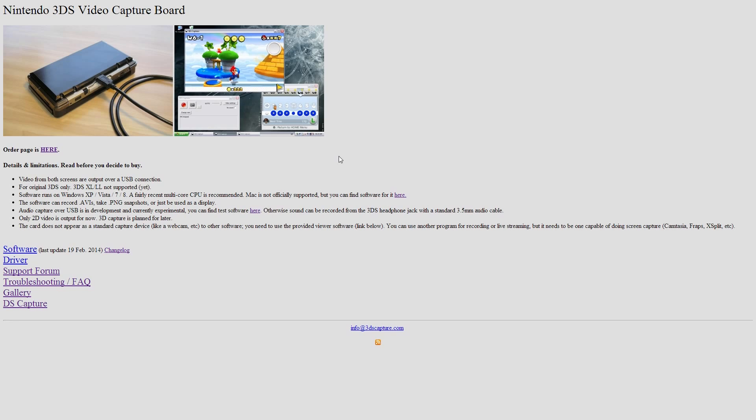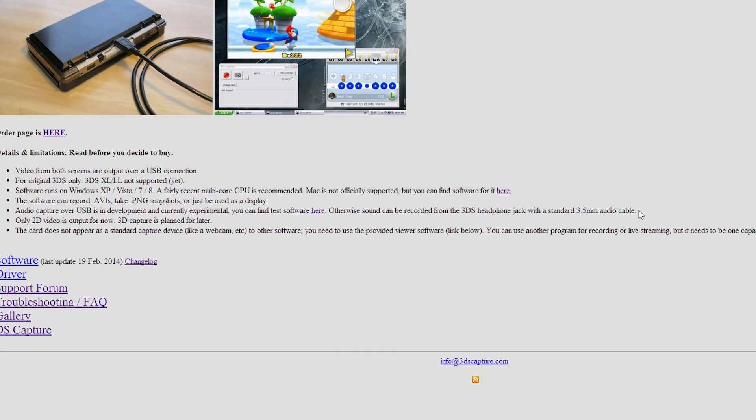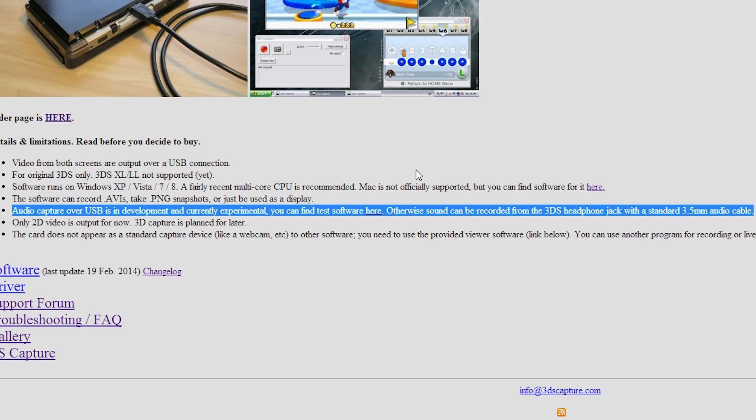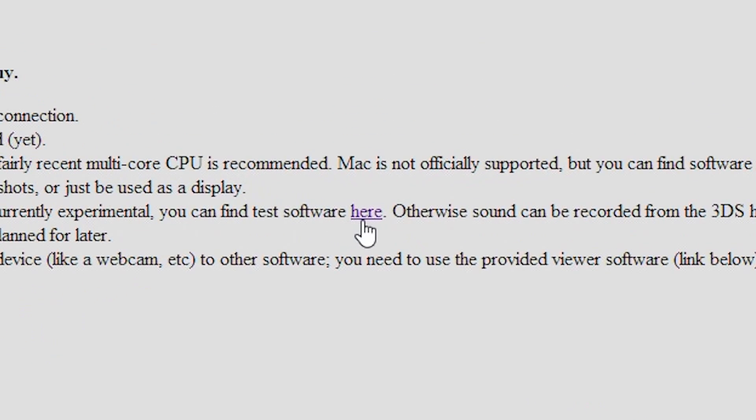You can find the experimental version of the 3DS capture module on the front page of the website. There is a bullet that says audio capture over USB is in development and currently experimental. You can find the software there — click the hyperlinked word and you will be redirected to a download link for the newest experimental version of the 3DS capture module.